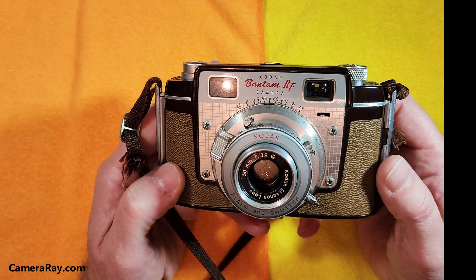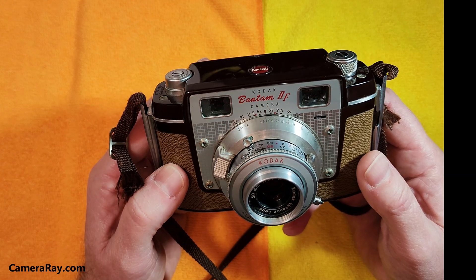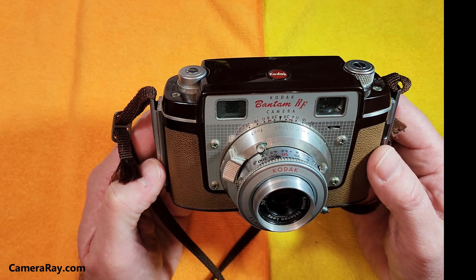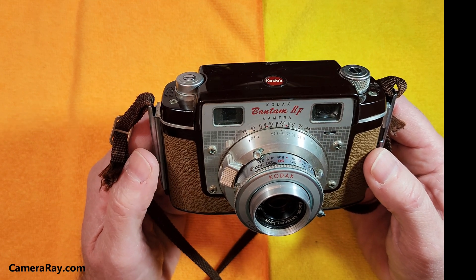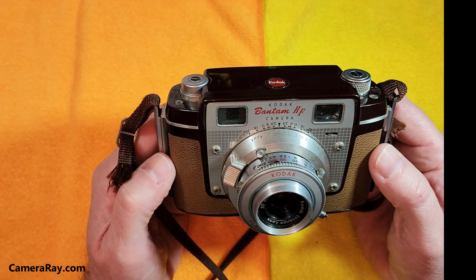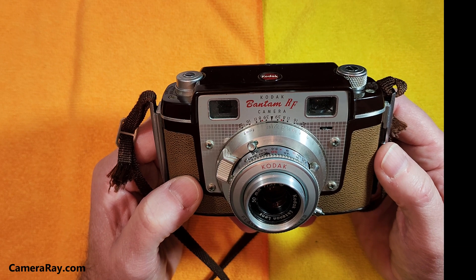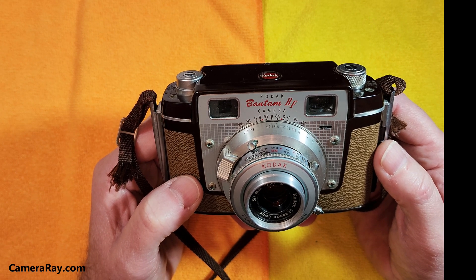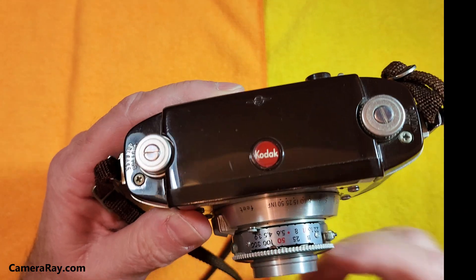This wasn't considered one of Kodak's better cameras and is not very high on the list of quality cameras built during that time, but it was still fairly expensive when it first came out. People charged around $63 to $65 for this depending on the year, produced between 1953 and 1957. That works out to about $730 in 2024 dollars, so it was pretty steep for what it was.